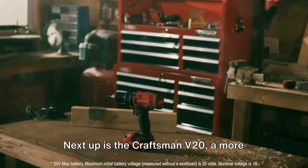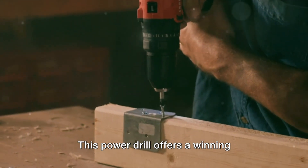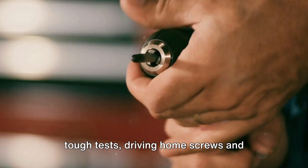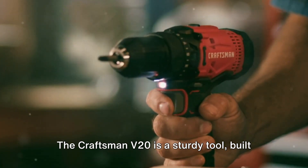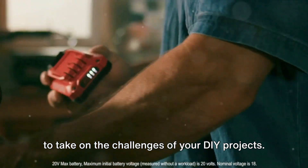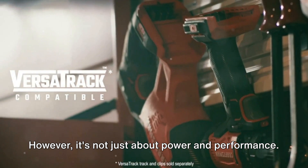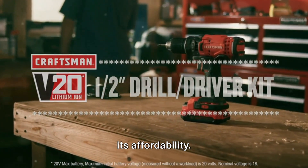Next up is the Craftsman V20, a more affordable yet powerful contender. This power drill offers a winning combination of performance and affordability that is hard to beat. It has proven itself time and again in tough tests, driving home screws and drilling holes with ease and efficiency. The Craftsman V20 is a sturdy tool, built to take on the challenges of your DIY projects. It's a drill that doesn't shy away from hard work, delivering reliable and consistent results. However, it's not just about power and performance.